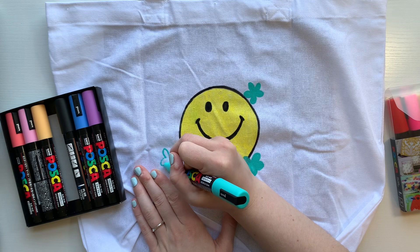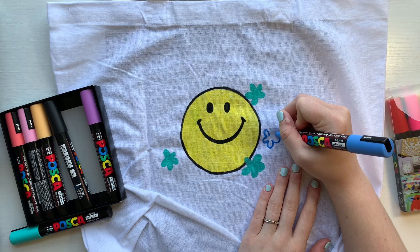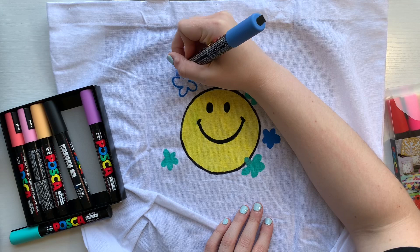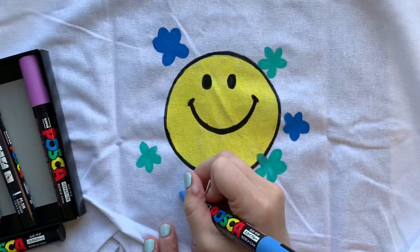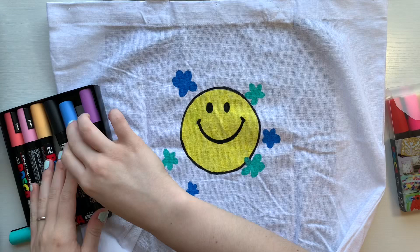Posca pens are acrylic paint, so if you don't have Posca pens and you want to do this, I would suggest using acrylic paint because that'll work just as well — honestly, it might even work better. These worked really well on the fabric, but it did take a lot to get the color through and get a nice solid color that didn't look too streaky. Acrylic paint would work just as well, so I would suggest that.